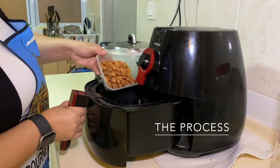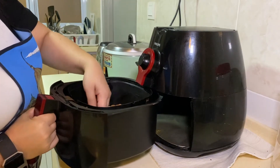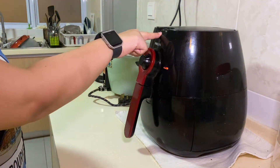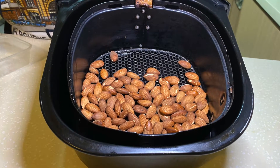The first thing you need to do is place the almonds in an air fryer, spread them evenly, and set the temperature at 180 degrees Celsius to cook for three minutes. They should end up looking something like this.